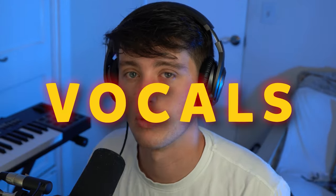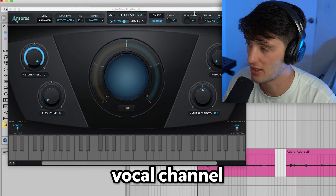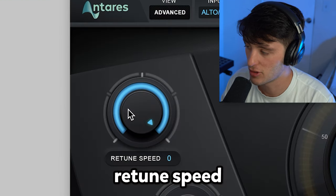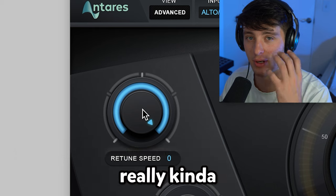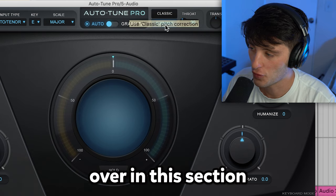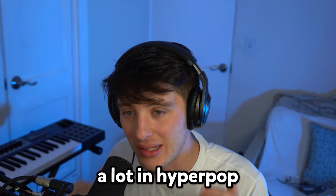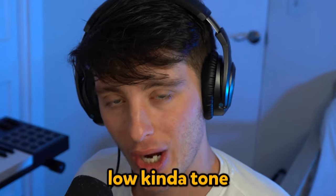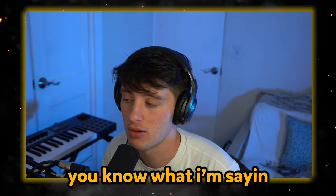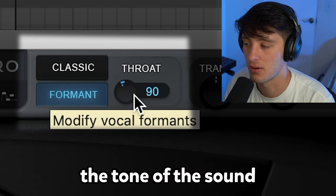The first thing I want to talk about are the vocals. In hyperpop, there are a couple things you can do to really help your vocals stand out. On the actual vocal channel, we just got auto-tune going on — retune speed set to zero, just to give it that really Charlie XCX type tuned sound. Set the key of the song, and then over in this section we're affecting the formant and the throat length. This is something they do a lot in hyperpop to either get that low kind of tone or that chipmunk type thing. I'm about to mess with the throat a little bit — just notice how it affects the tone of the sound.